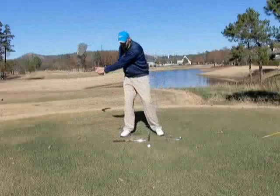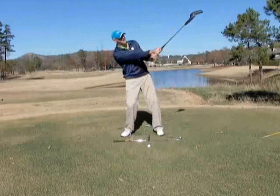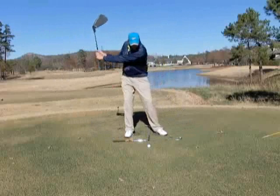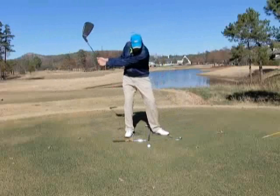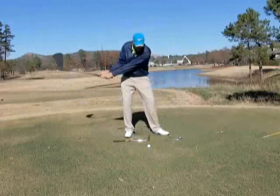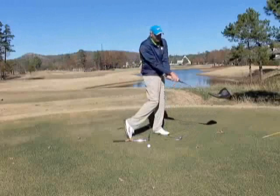As opposed to what most of you who hook the ball do — stay back on your right side and allow your arms to pass your body. Hit some punch shots where we feel like we're starting it with our lower body, keeping the face from flipping or rolling shut by allowing our lower body to lead and the club face to not shut.